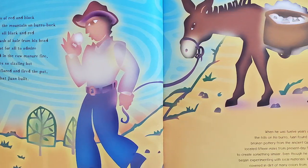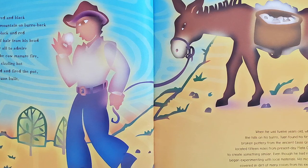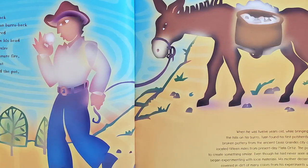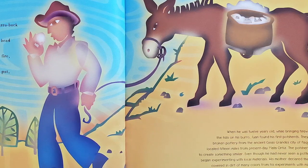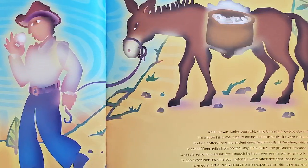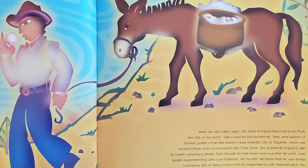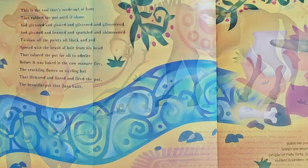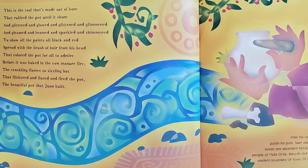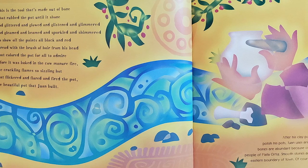These are the rocks of red and black brought down from the mountain on burrow back, to make and to paint all black and red, spread with the brush of hair from his head, that colored the pot for all to admire before it was baked in the cow manure fire — the crackling flames so sizzling hot that flickered and flared and fired the pot, the beautiful pot that Juan Built.